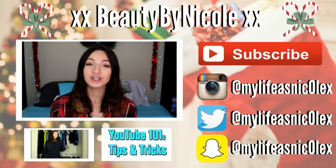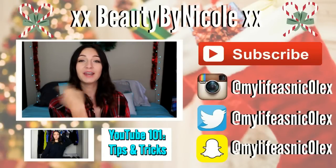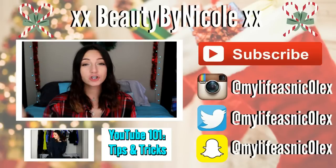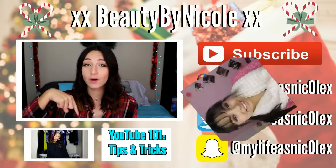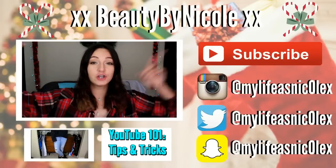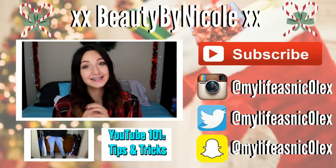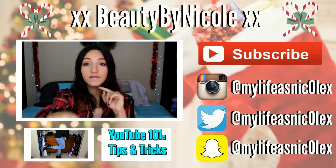Thank you guys so much for watching. I hope you guys enjoyed this video. If you did, make sure to give a big thumbs up, hit the subscribe button, and follow my social media. Also, make sure you check out Giselle's video down in the description box and I'll have her picture floating around the screen so you guys can go subscribe to her. I will catch you guys in next week's video.